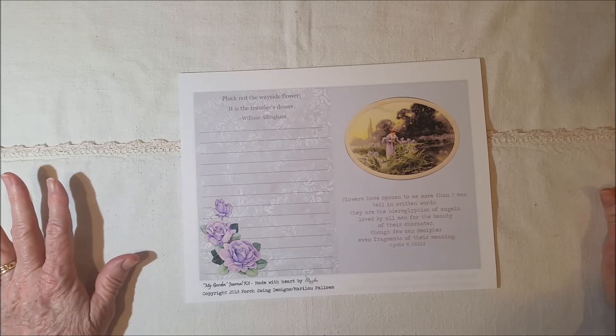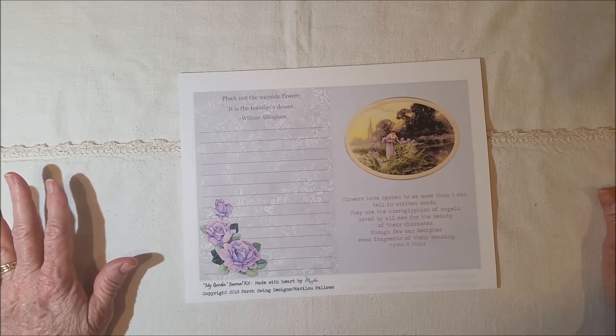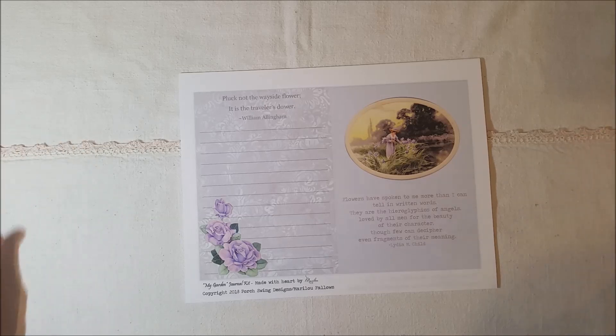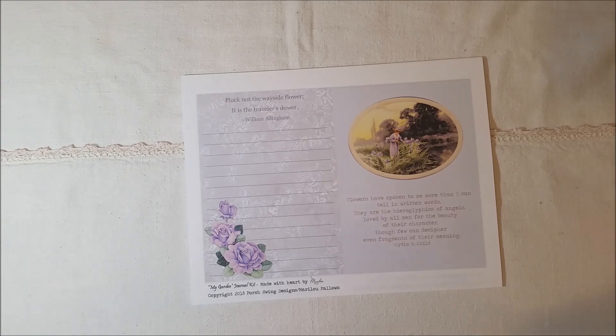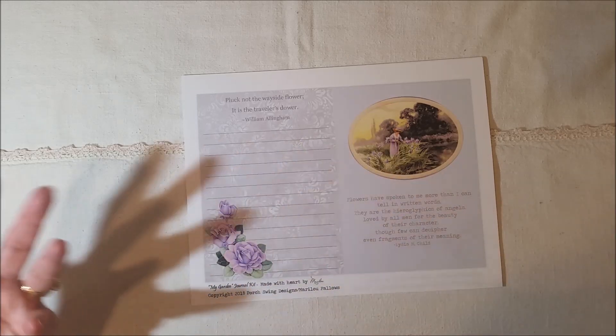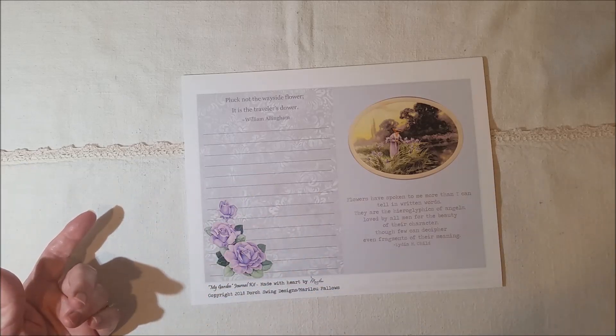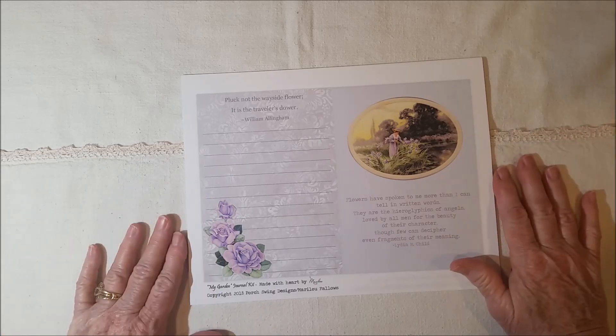So it's a large kit, and there will be an add-on as soon as I get around to it. I make the add-on kits after I make up a journal, and I haven't made up the prayer journal yet, but I've already started some things for it. Once I finish making my own prayer journal using the "In the Garden" kit, then I'll probably have an add-on kit for it.